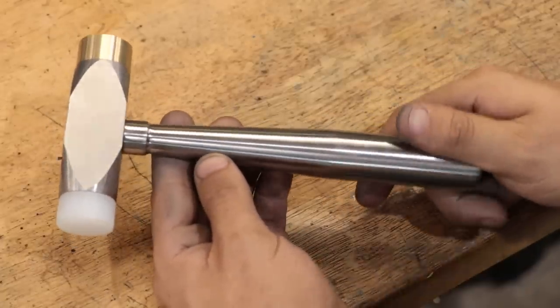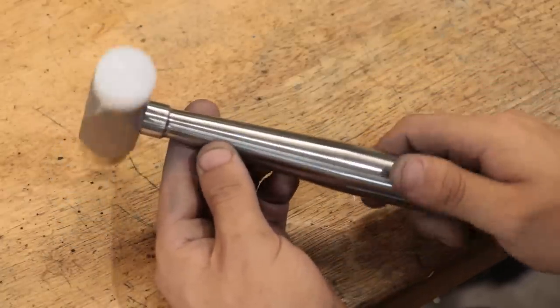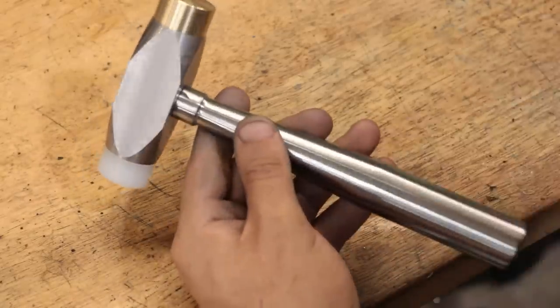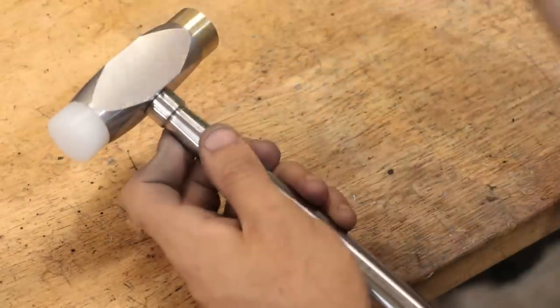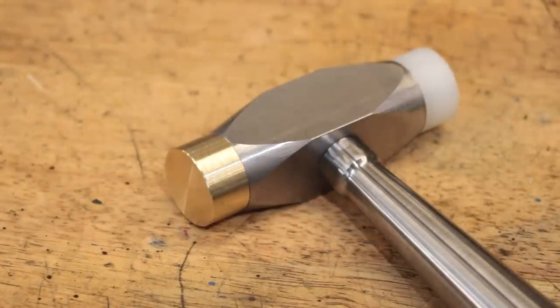And that is the hammer done. It's definitely a huge upgrade compared to the old one, and overall I'm very happy with the project. I think it's going to be one of those tools that I'm going to be using for many years to come. Obviously when you make your hammer you can change as many things as you want, make it how you would like it. And that's about it for now. I hope you enjoyed this project. Thank you very much for watching. See you next time.